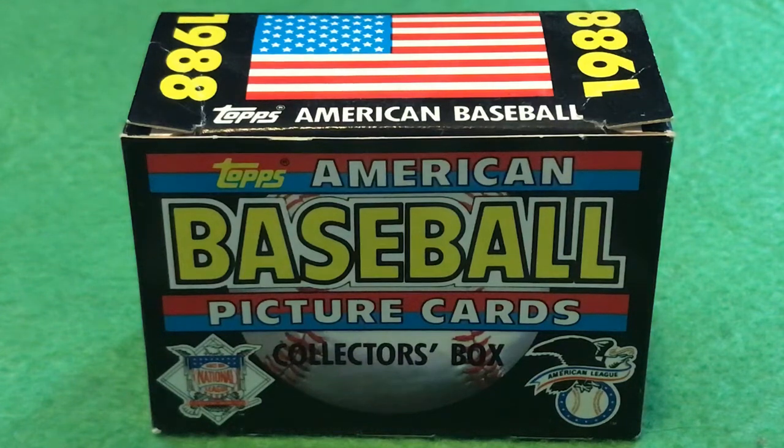Welcome to the latest Wax Ecstatic Break. I'm your host Matt Salmon, and boy do we have a wonderful patriotic product to share with you this week. The 4th of July weekend is coming up, and our next podcast is this Friday the 3rd of July. So what better on the most patriotic weekend in the United States of America than American baseball cards? Look at this - 1988 Topps American baseball picture cards.